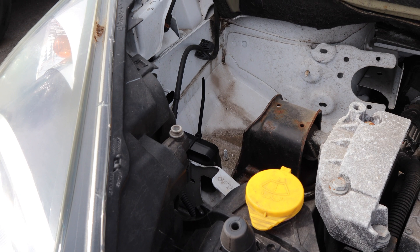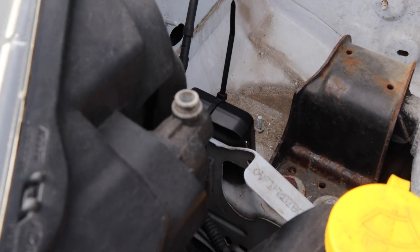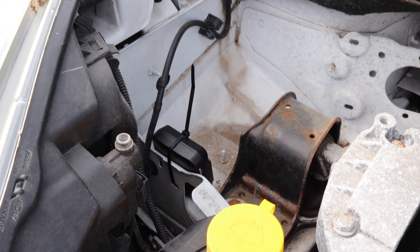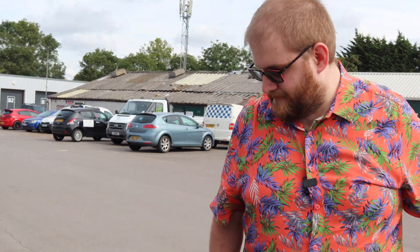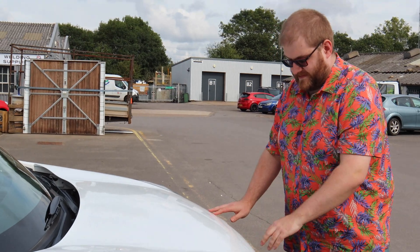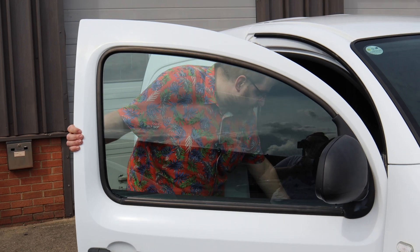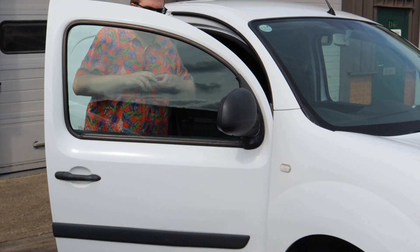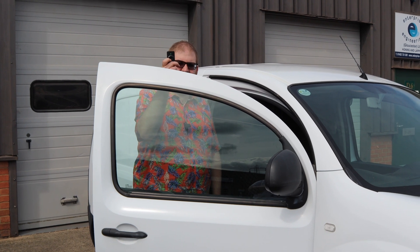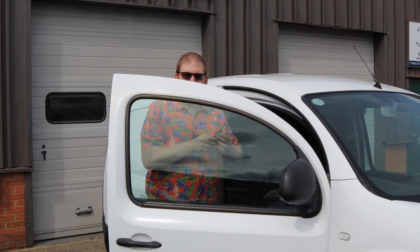There we go — that's nice and secure, it's not going to move around or fall out, and it's in a location where it's not going to foul anything in the engine bay. So we're confident it's not going to get in the way of anything — it's not a hazard in itself. So if I close the bonnet now... I'll take the transmitter, press the button, and we can hear that it works. Let's go and try it out.